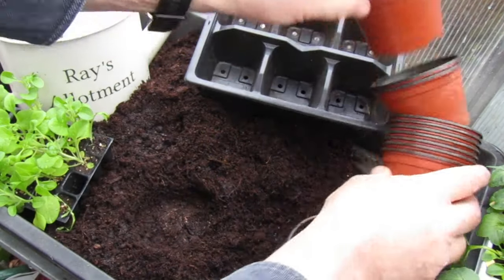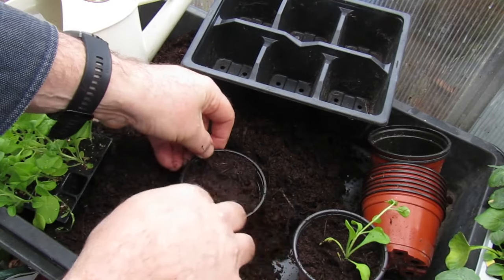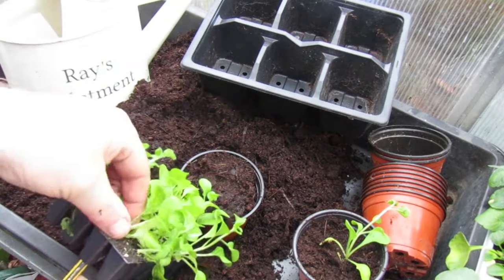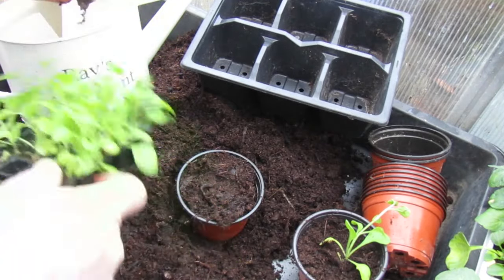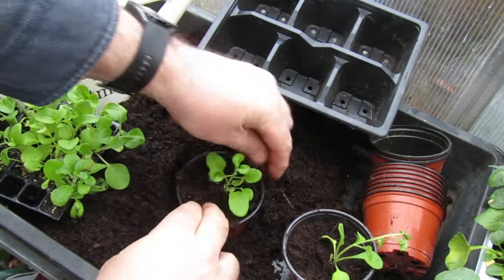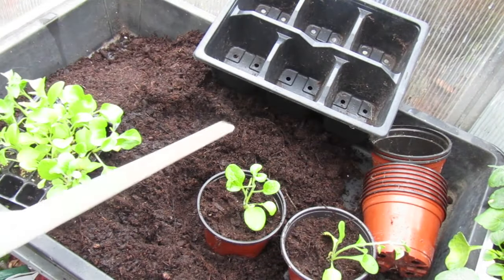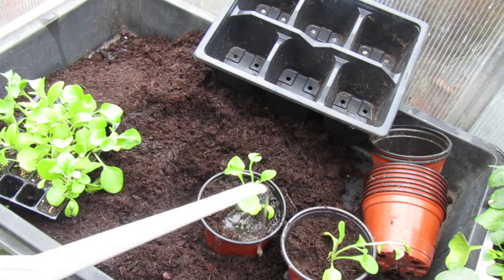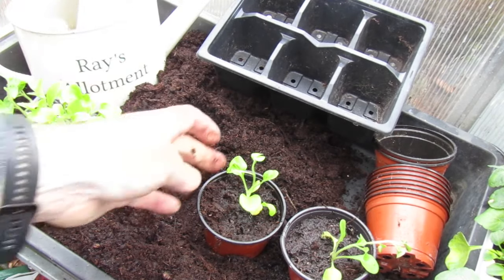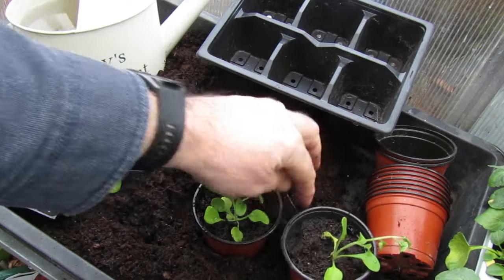Continue that all throughout the plug plants — pull across, place in, four-finger pinch, there we go. It's a quick easy way to get a lot of plants without the hassle of growing from seed. Once these are all done, give them another water. These are going to sit in the greenhouse for another few more weeks until the frost goes, then they can be planted into their individual trays, baskets, borders, or wherever you'd like a nice display.